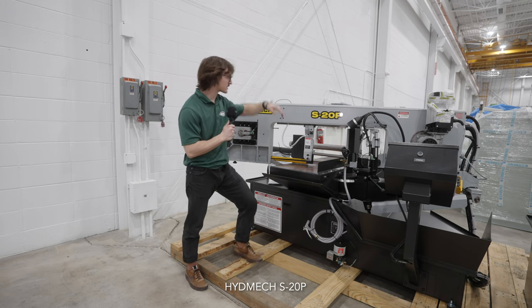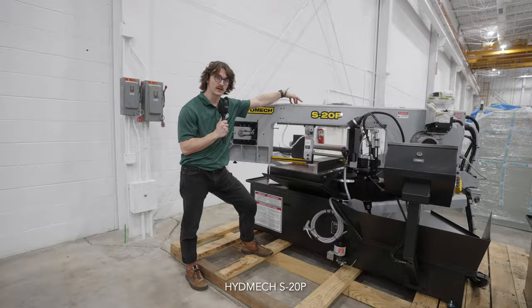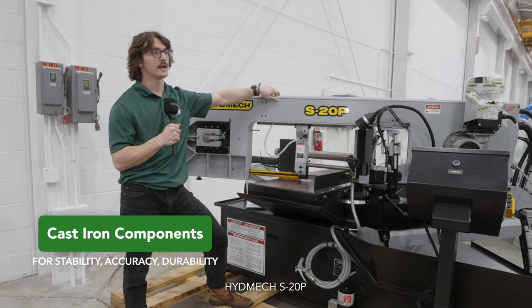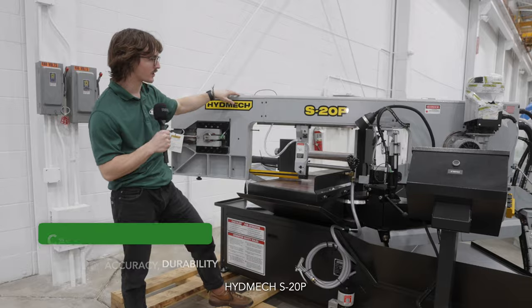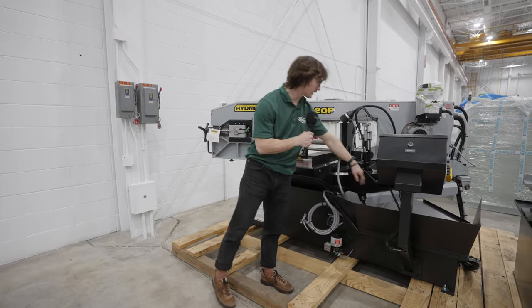The only difference is that this is a semi-automatic saw, so this requires the operator to position the part for every cut. Other than that, it has the same durability, rigidity, weight, and accuracy of the cast iron components, and the same angle measuring system with the locking lever.